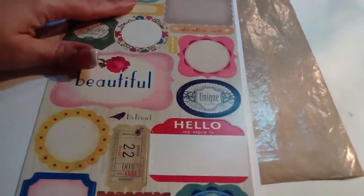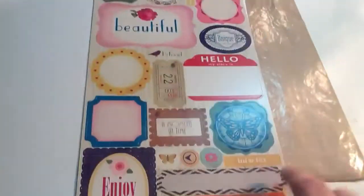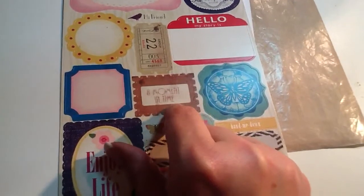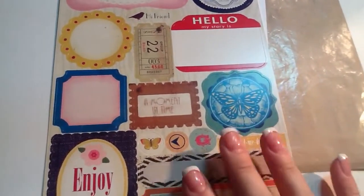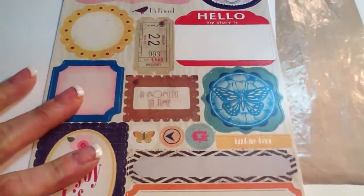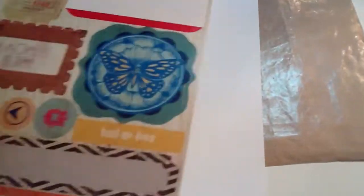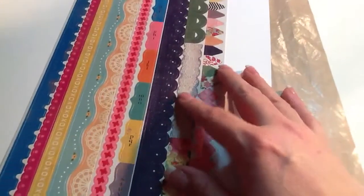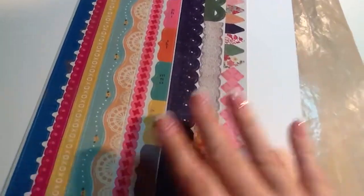I just got the Crepe Paper Random collection, so those papers are out in the mix as well. I'm definitely going to use this little postage stamp thing — I already stamped 'a moment in time' on there. It's one of the Pink by Design stamp sets that I bought last weekend, which I did a haul on this week. I also have the Crepe Paper Random collection border strips. I like this one and I like this one, but I'm not sure which one I'm going to use, if any.